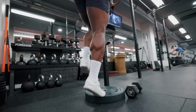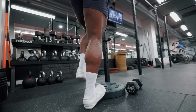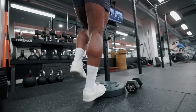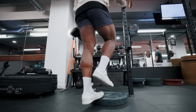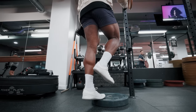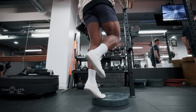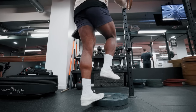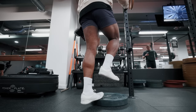Use a nice controlled tempo during the eccentric, and at the top pause and squeeze your calves like they owe you money - every single rep. Try to have a slight bend in the knee when performing standing calf raises. If you have a calf raise machine in your gym, use that. I much prefer a standing calf raise over seated as I find I can get more of a stretch on my calves this way.